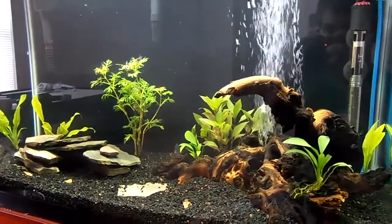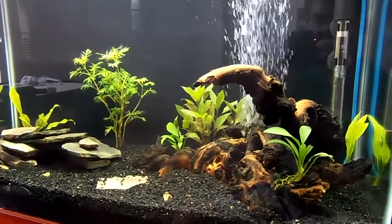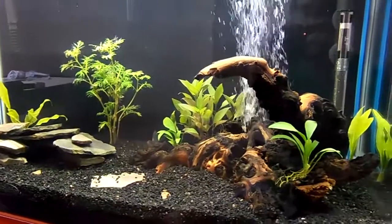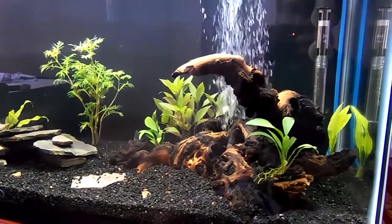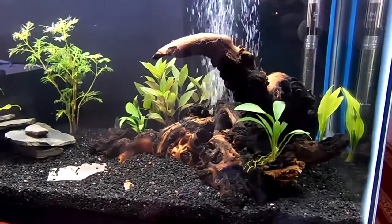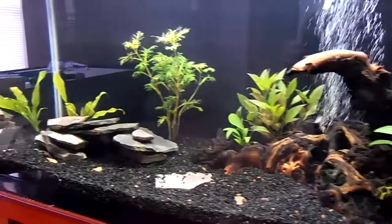It's been a few days since my last update. The tank seems to be cycling nicely. I've started to see some nitrites and nitrates when I test the water. I didn't really expect to see the concentrations of nitrites climb so fast.